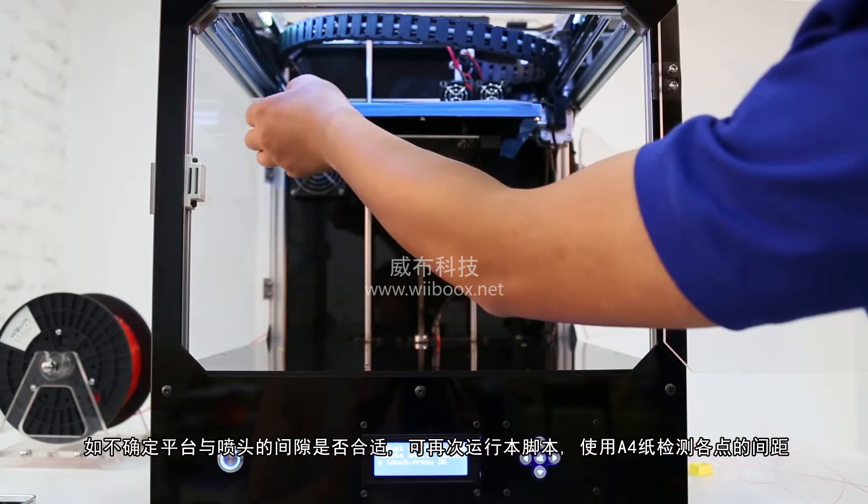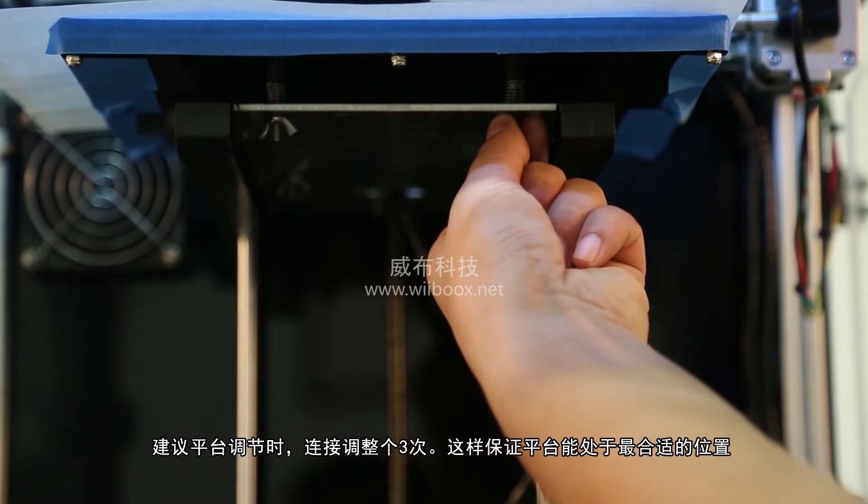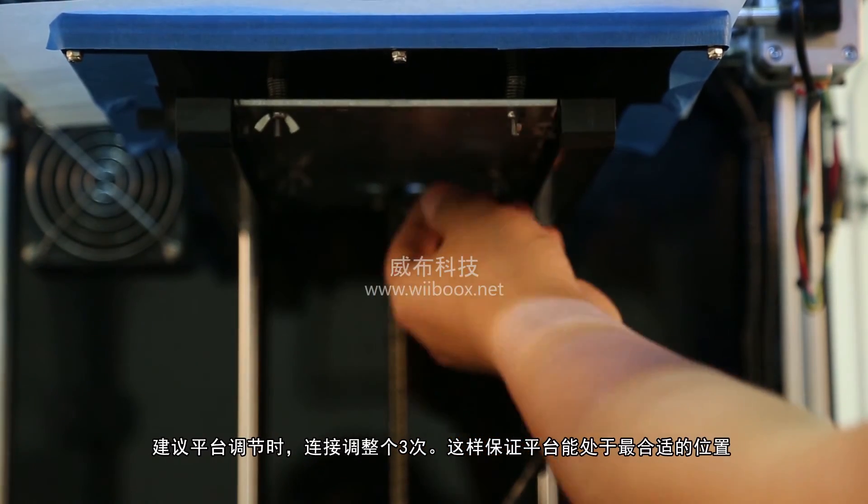Run this script again if the build plate is still not in the correct position. It is recommended to run this script 3 times to guarantee the finest position of the build plate.